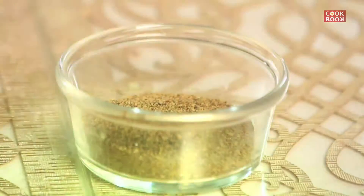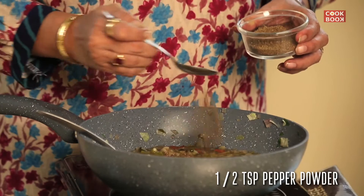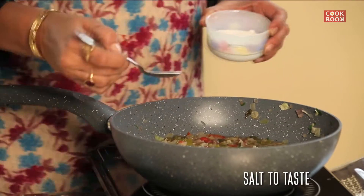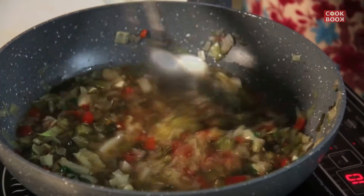The soup is ready. We shall serve it by adding a little pepper powder for seasoning and salt — half a teaspoon of pepper powder only. Add in some salt to the soup. Stir it well.